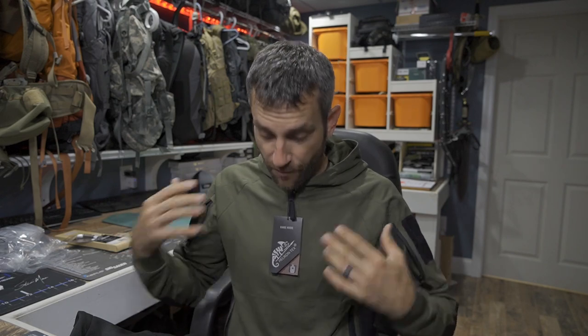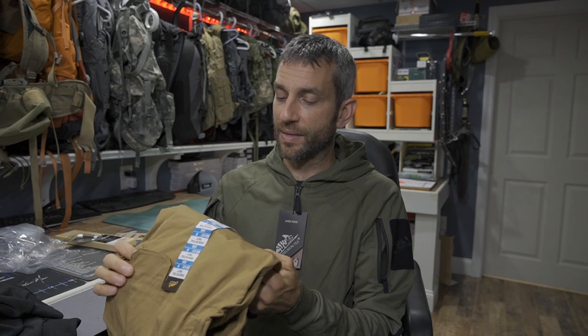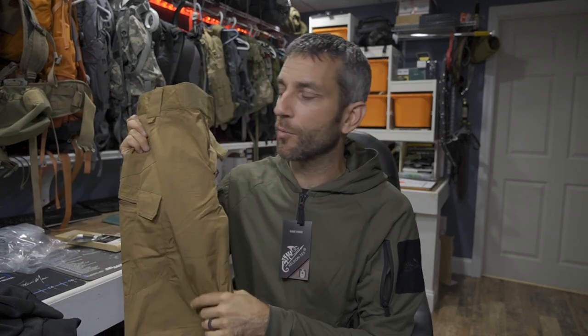Overall, what do I think? The hoodies are fantastic — I love Helicon-Tex outerwear and these are going to be great, unfortunately just a little bit of a miss on the size. I'll reach out to them and see if I can correct that. In terms of the pants, I definitely like the Urban Tactical Pants — great material, color, fit, and quality, exactly what I'm looking for. As for the Covert Tactical Pants, not so much my style. I need to figure out where they'll work for me.